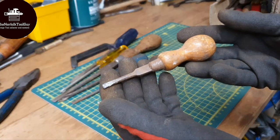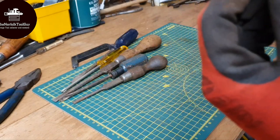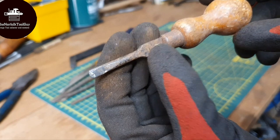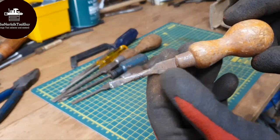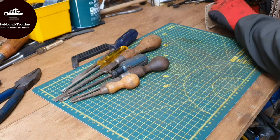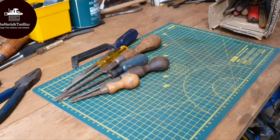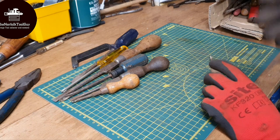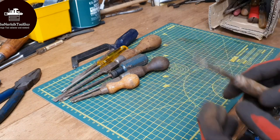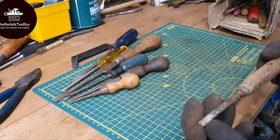And everyone knows my favourite are little tiny tiddly screwdrivers. So I've got another tiny one here, but it's a bit rusty. I've got 'Made Sheffield' I can make out, but I'll have to give it a clean. Let's get it on the wire wheel and then see if I can identify a maker's mark on that. I'll post more of it on my Instagram. If you do enjoy the content guys, feel free to go check out my Instagram - it's at The Norfolk Tool Guy. I tend to post a lot more pictures on there of things I find, most of the time after they've been cleaned as well.